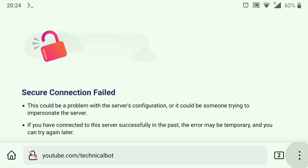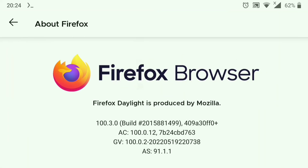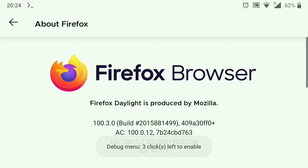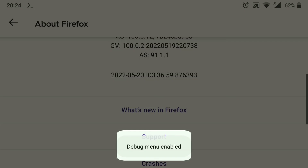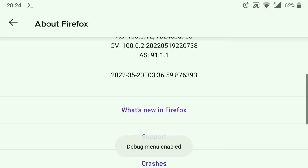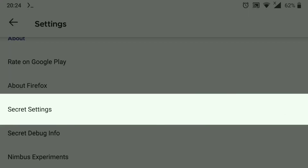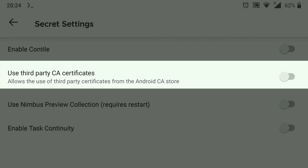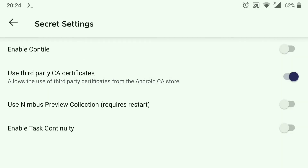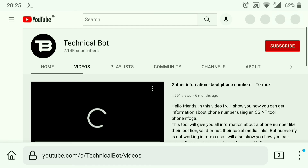We need to enable it. To do that, click on the three dots, go to Settings, scroll down, and click on About Firefox. Now click five times on the Firefox logo, and as you can see a message appears: debug menu enabled. Go back and you'll see a new option called Secret Settings — click on that, and here it is: Use Third-Party Certificates. Just enable it, and as you can see it's perfectly working.